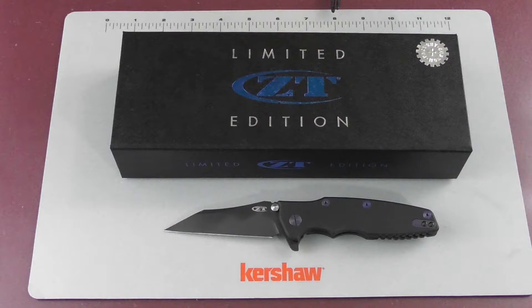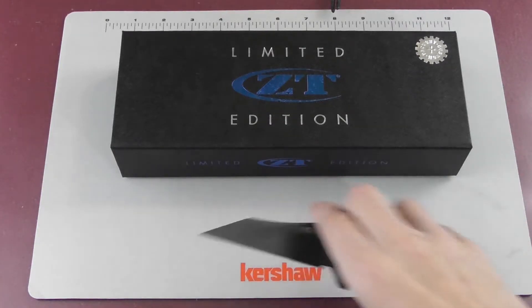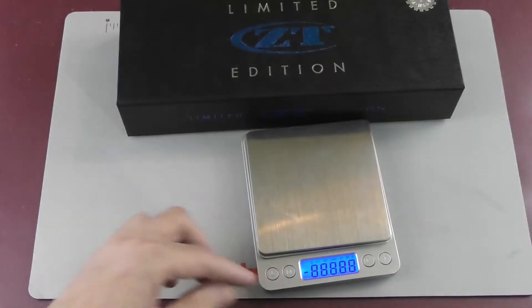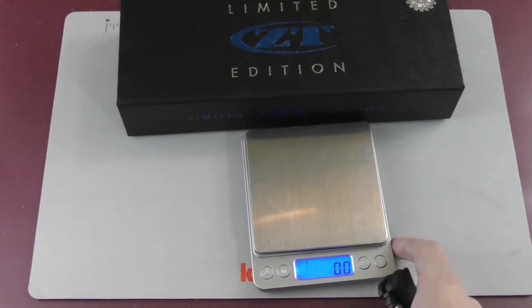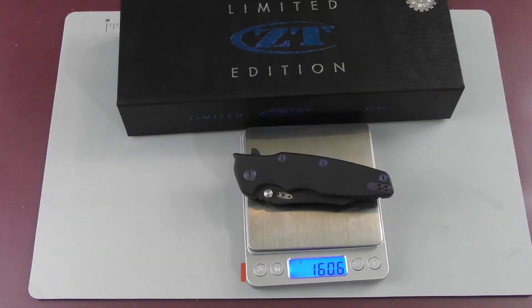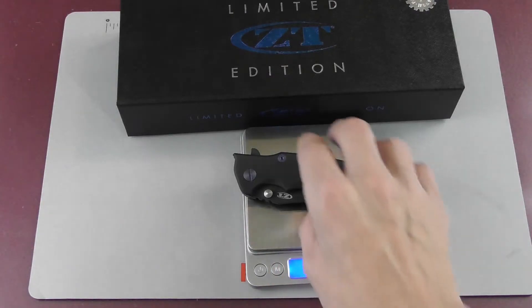The weight is listed as 5.6 ounces or 158.6 grams, although I like to double check that. It actually came out to 160.6 grams and 5.66 ounces.